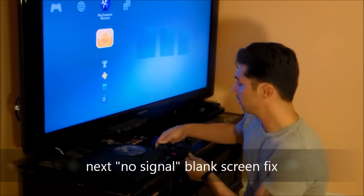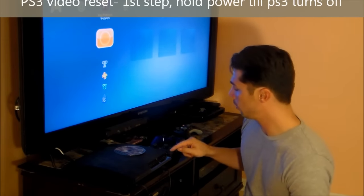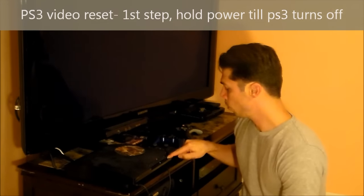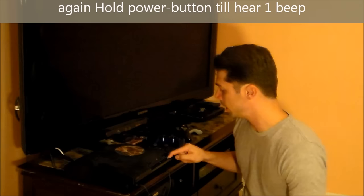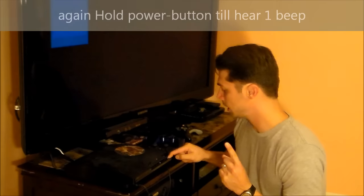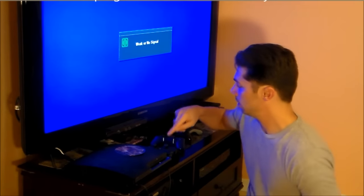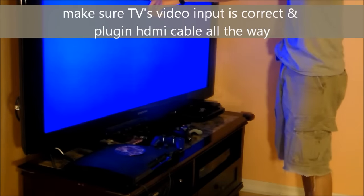Here's another fix for a no signal or blank screen. Hold down the power button until it turns red. Once it turns red, hold the power button one more time until you hear a beep, then let go. Make sure you're on the right TV input.